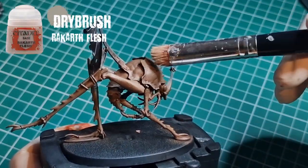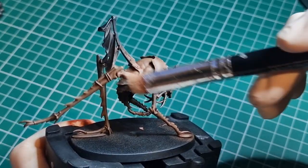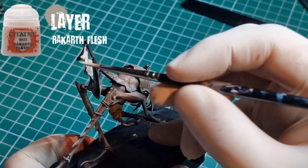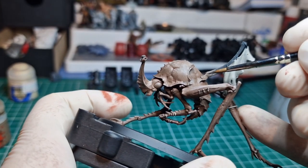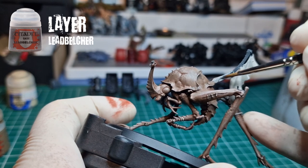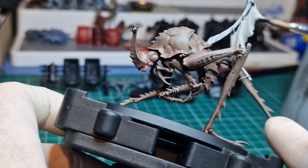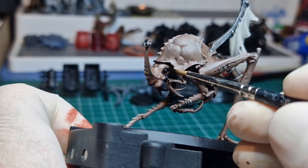From there we come in with almost an edge highlighting style of drybrush using Rakarth Flesh, focusing on the upper areas of the model. Again using Rakarth Flesh, we're filling in the flag — you can use any colour you choose. I went with Lead Belcher as the metallic on the flag stem to the rear of the model, and once you've hit most of the small details, make sure you fill in that eye.